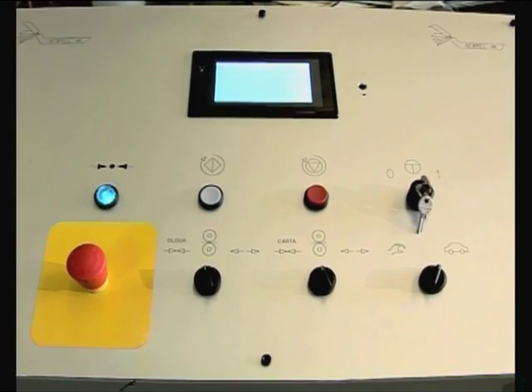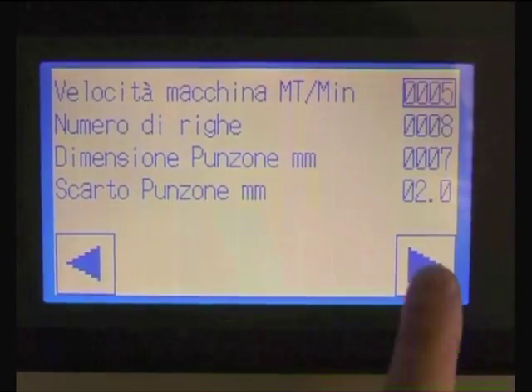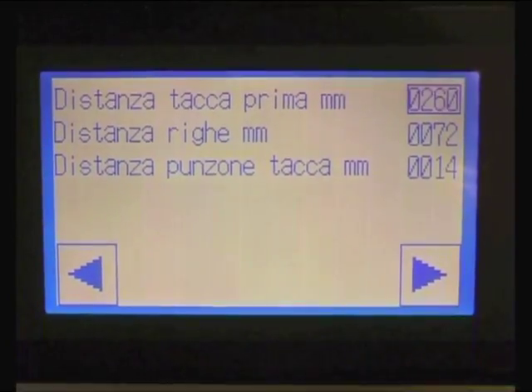The operator's electric board and control panel include a display showing all the necessary information for the correct operation of the machine. Abnormalities will show up on the display, allowing for prompt intervention.